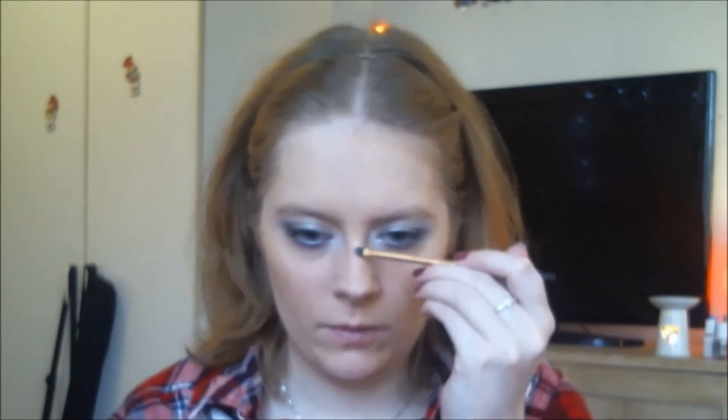I'm taking the Balm Luminizer and the Detail Brush by Real Techniques to highlight. I'm applying it to the top of my cheekbone to add luminosity to the face, then along the nose bridge, above the nose, the nose tip, and the chin.